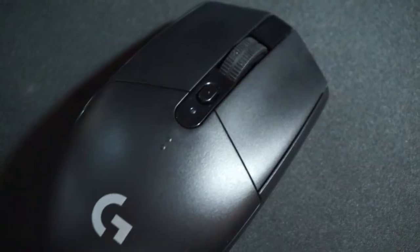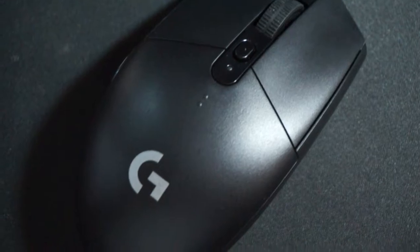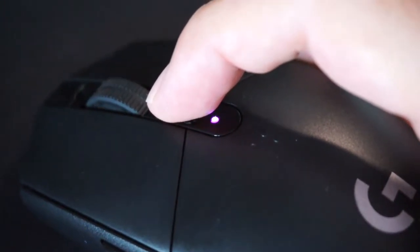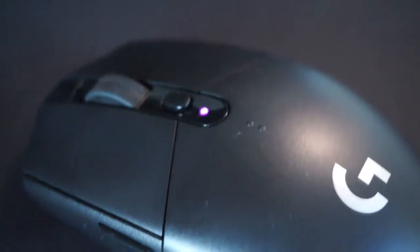I want to start with the design of the mouse. Personally, I love the design so much — it looks sleek, nice, and clean. It doesn't have an aggressive look like other gaming mice you see on the market. You can actually take it outside without looking weird; you can go to a cafe or somewhere and pop up your mouse without all the RGB stuff going on.